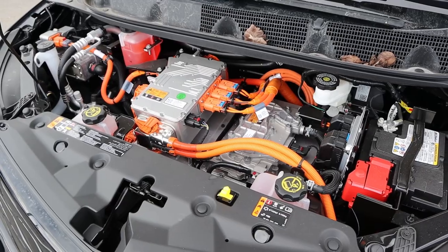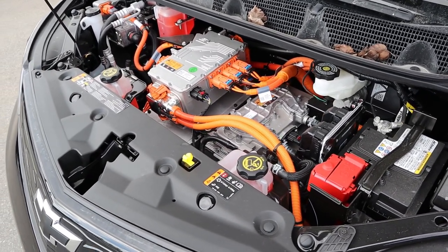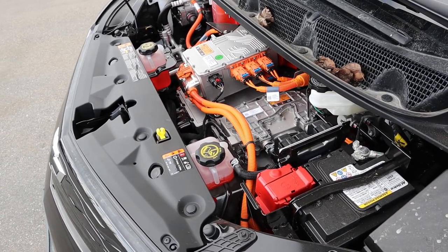Popping under the hood here, we have a driving range of 259 miles, with horsepower being 200 and torque being 266 pound-feet, and obviously it's fully electric.